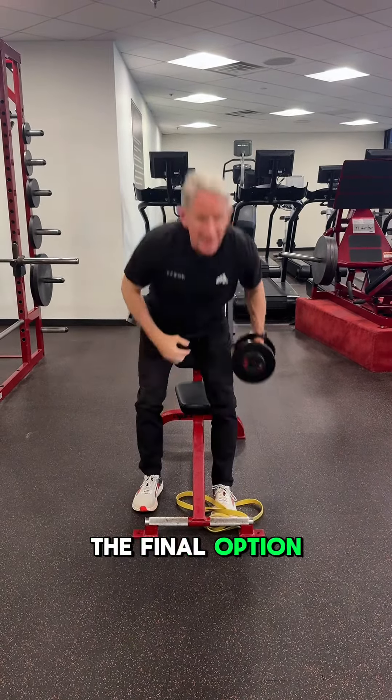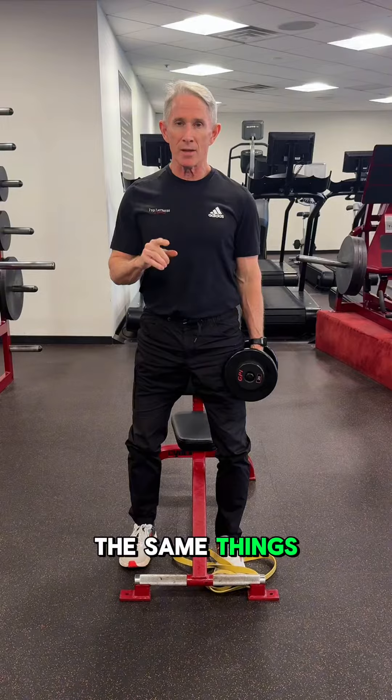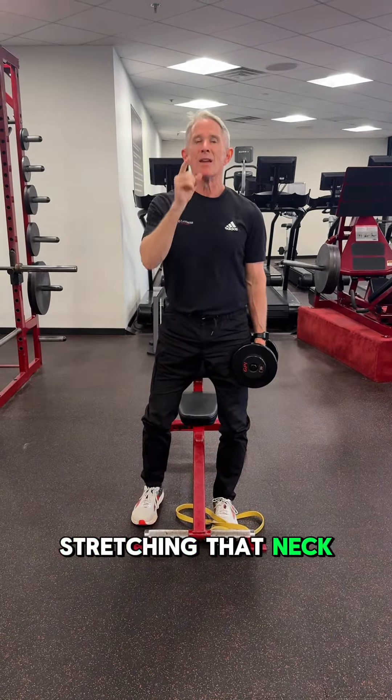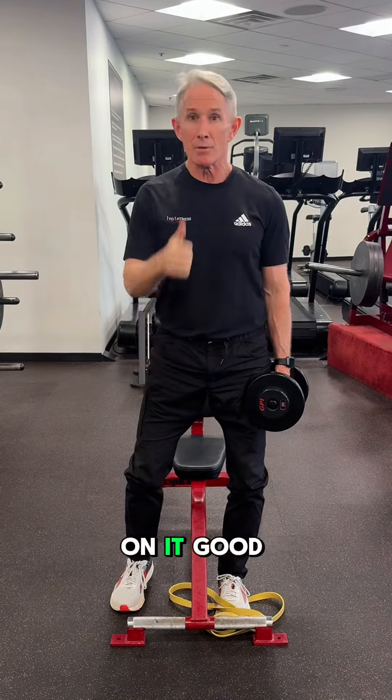The final option: you can take a dumbbell or a fixed bar and load that, just let it drift and go through the same things. But I'm begging you, be conservative in how hard you're stretching that neck. Keep it happy. You're much better to do little bits every day than to spend half an hour or be really nasty on it. Good luck.